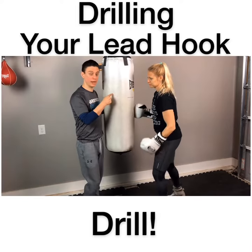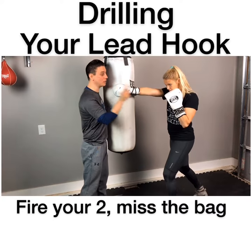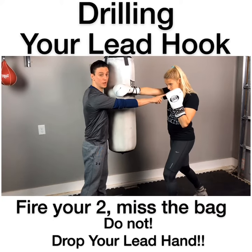Here's the drill on the heavy bag: get in your stance, hands up, chin down. She's going to fire her two and miss it. Now notice her hand is here by her chin — do not drop your hand at all. It comes from your chin and goes back to your chin.